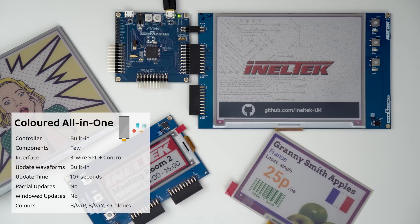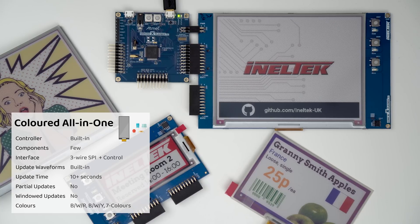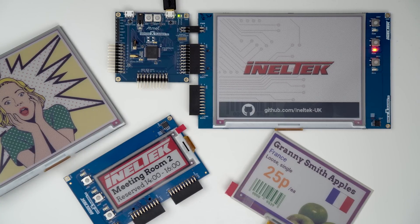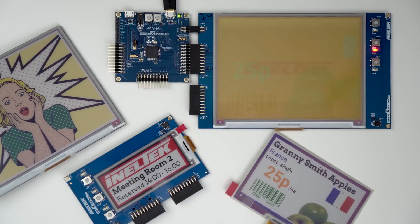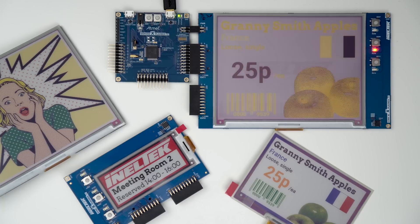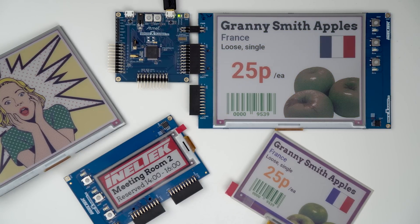Next up are coloured e-ink displays. You'll recognise the 5.7 inch 7-colour display from previous videos, and in the middle at the bottom is a 2.9 inch black, white and red display, and in the bottom right is the newly released 4 inch 7-colour display. Three-colour displays are generally black, white and red, or black, white and yellow, and 7-colour displays are black, white, red, green, blue, yellow and orange. These colours cannot be blended so you have to dither images to achieve different colours, which doesn't always work out too well. There's simply no fast way to update a coloured e-ink display, so these displays are pretty much entirely aimed at signage applications. Since Pimoroni's Inky Impression was released, I've seen loads of people use these for desktop calendars and Covid statistics displays — a really awesome use where update time isn't that important. All of these coloured displays are simple AIO displays, meaning no update waveforms and only minimal circuitry.